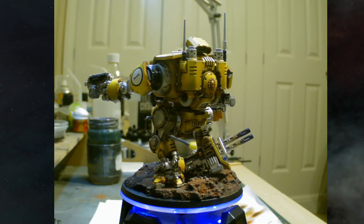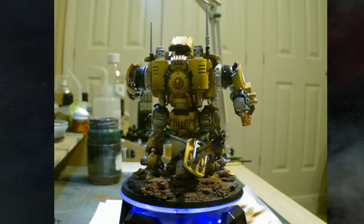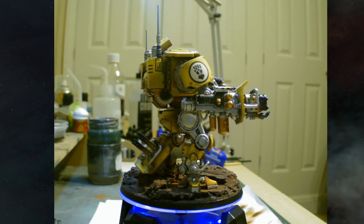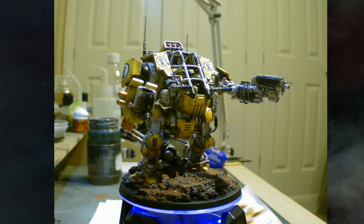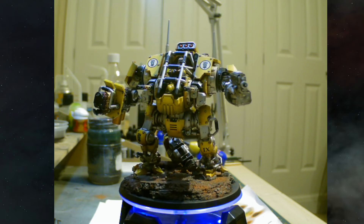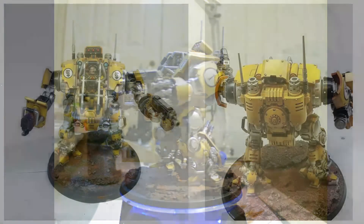Going around, I've got his stubble weapon on the back — that is magnetized at the elbow joint, so it's a little bit of a snug fit, but it does come off quite nicely.